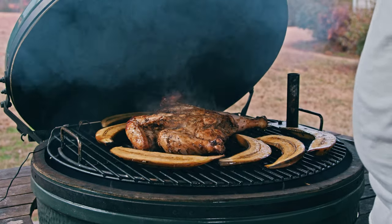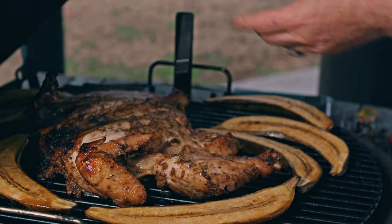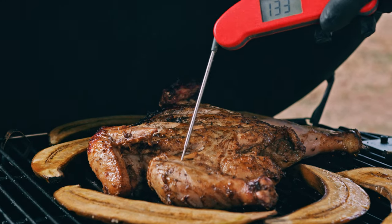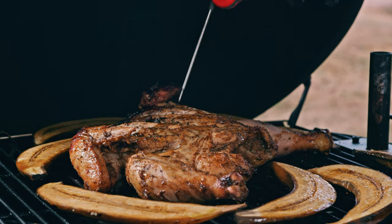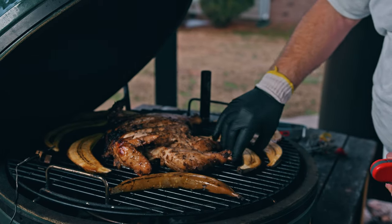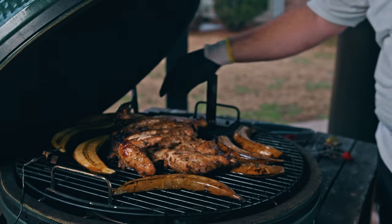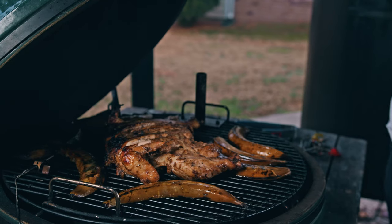It's been about 15 minutes. Looks like we've got some good caramelization starting on the plantains. We're about 130 degrees here on the chicken — we're looking for 165 in the breast, maybe pulling at 160 for carryover cooking, and the thighs should be about 175. Getting close! Let's turn these plantains over to get some grill marks, and we'll be back in another 15 minutes.